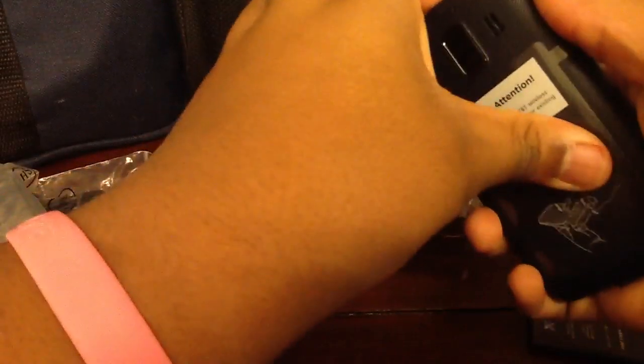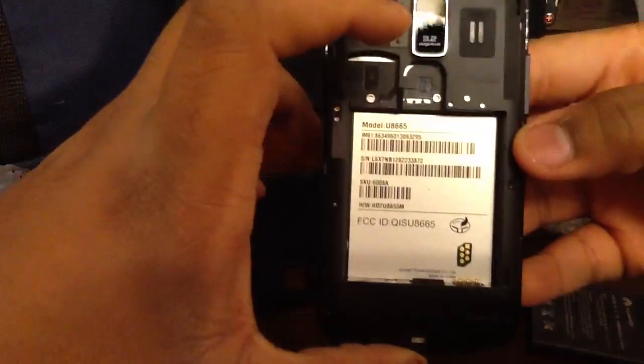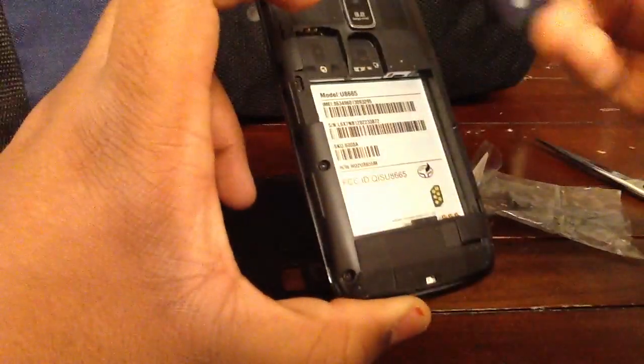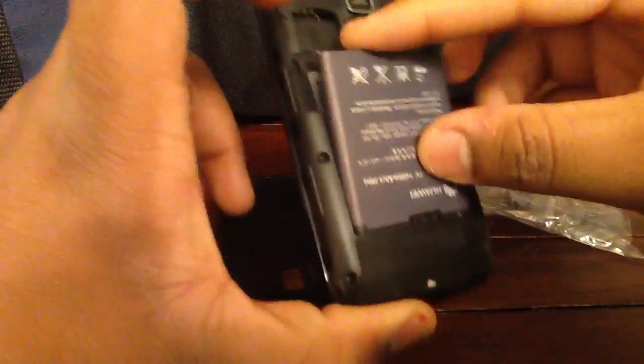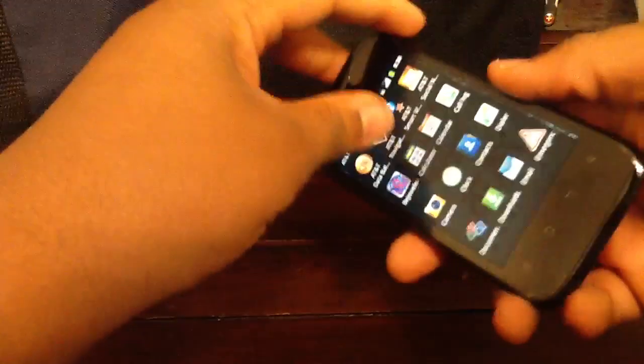I'm just going to wing it. I'm probably going to break it. Did it break? No, it didn't break. Right there it has a micro SD card slot. It does not come with a card included, so I'm guessing this phone at least has one gigabyte of internal memory already on it. I'm going to put the battery in here. And the power button is right here — power on. I'm going to put the back on.